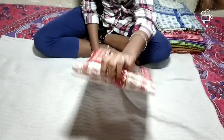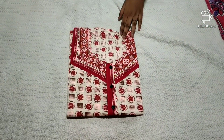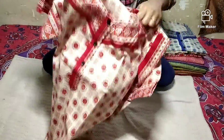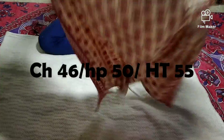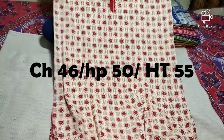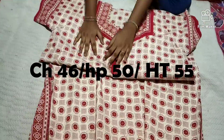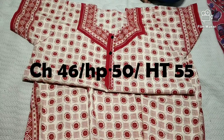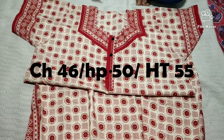Now we are going to use Jaipuri Cotton. This is XL size. The length is 55, hip size is 50, and chest size is 46. This is a button type with A-Line cutting.